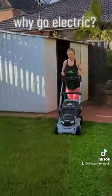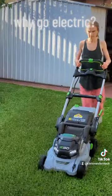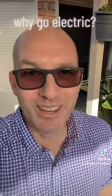It's so that the wife can actually do it too, because it starts every time. It's easy to do because it's self-propelled, and I'm so gonna get a job of this.